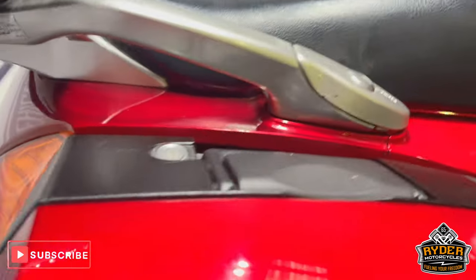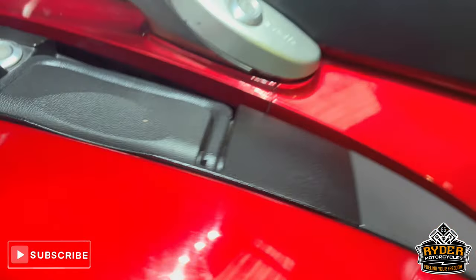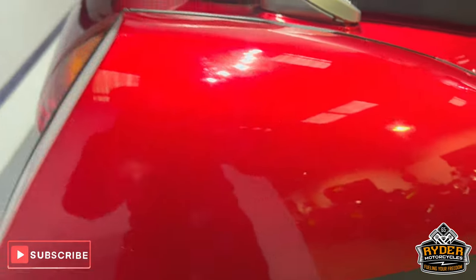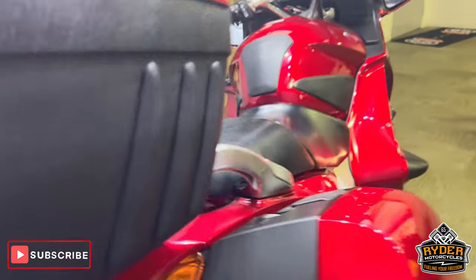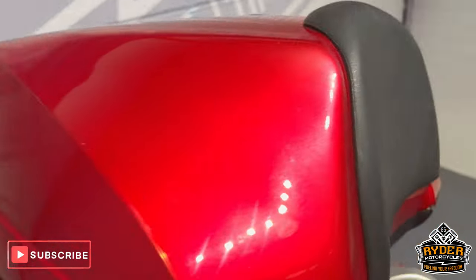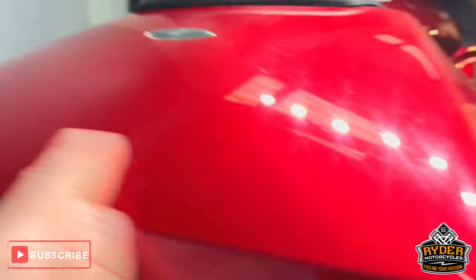The panniers do have a couple of marks — there's one right on the top, that's probably from getting on and off the bike or from being in storage. Little one along there too. Still really, really nice clean example. The rear is nice and it does have the full luggage, so you've got the two side panniers and the top box. The top box has got a couple of light little marks, most likely from storage.